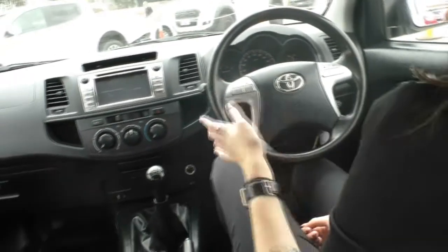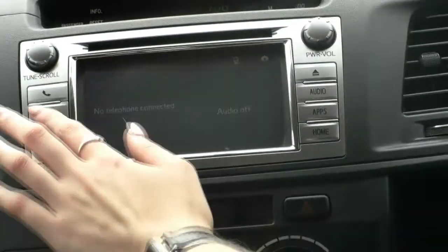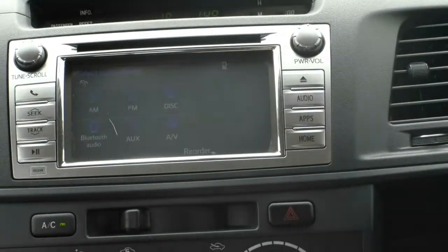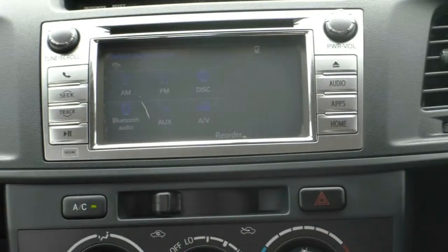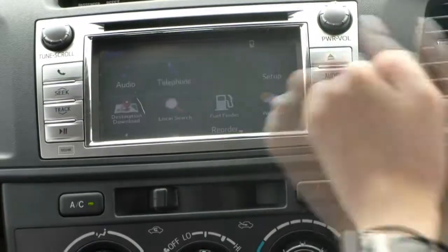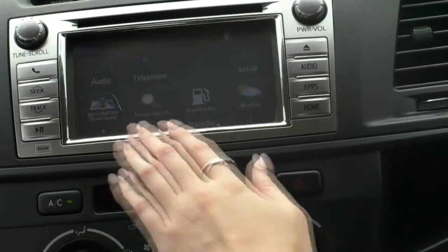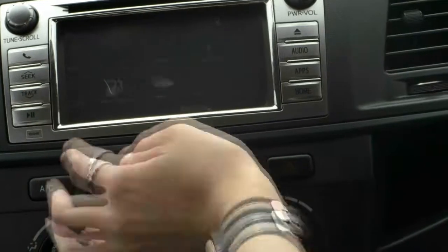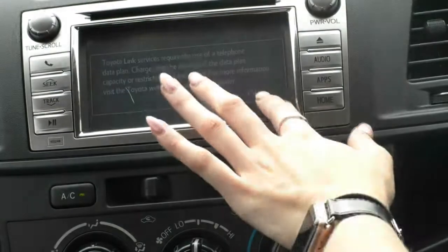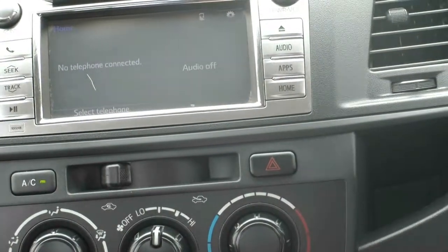Moving into our infotainment system, you do have your Bluetooth controls on the top there, seeking for CDs and radio stations. Jumping into audio, you do have AM/FM radio, USB, Bluetooth, AUX, and AV as well. Jumping into apps, you do have all of your Toyota-provided apps, including Toyota Help. You do have satellite navigation in this model when your phone is connected — it works off the maps on your phone.